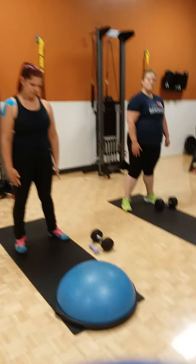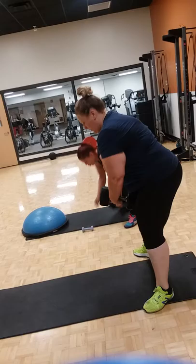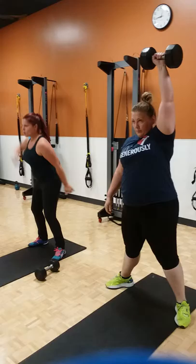So the dumbbell snatch first — it's five reps on each side. It's a full body explosive movement; you're going to catch it in the overhead position. Somewhere between the squat and the hinge, getting down nice and low, keeping the core nice and strong.